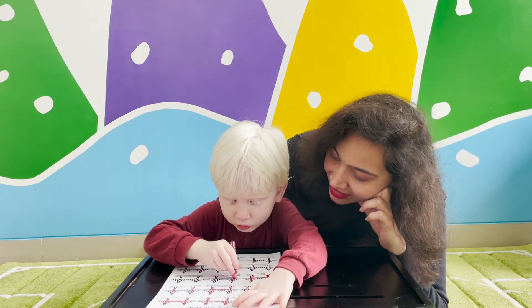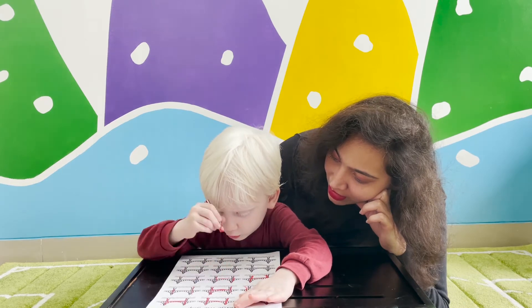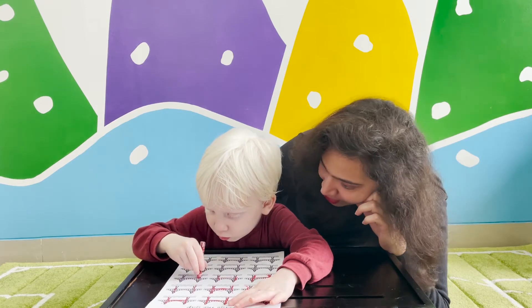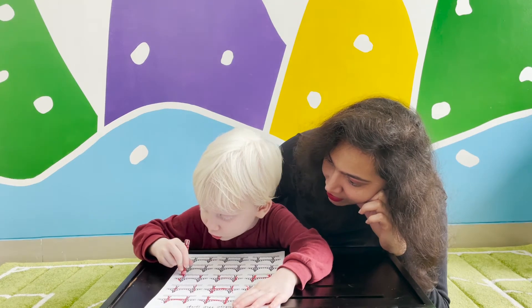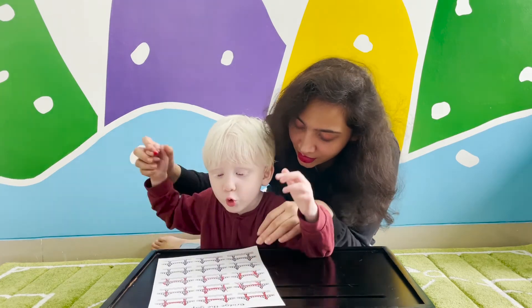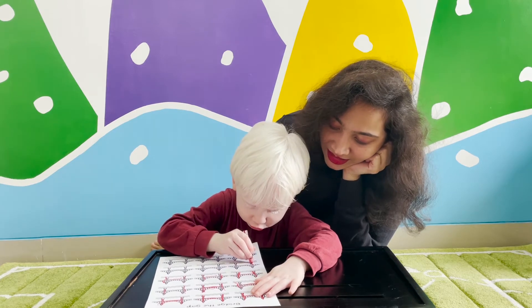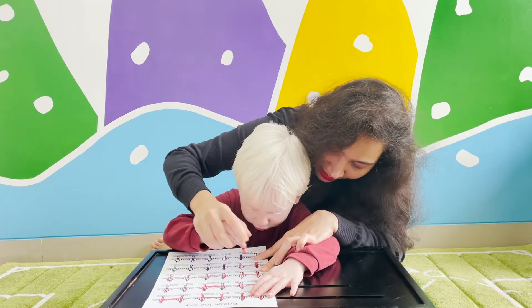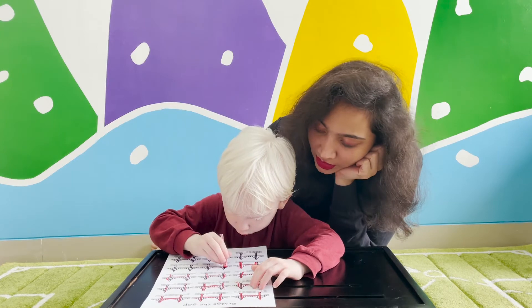Again — two straight sticks with a bridge across. H. Very good. Again that one now, the other one. Two straight sticks. Another one, two straight across. Very good. Can I help you a little? Come on, this one. Two straight sticks. Come on, do it properly. This stick has to come from up down like this — like this, the whole stick, and then across. Very good. Come on, do it again, from up.